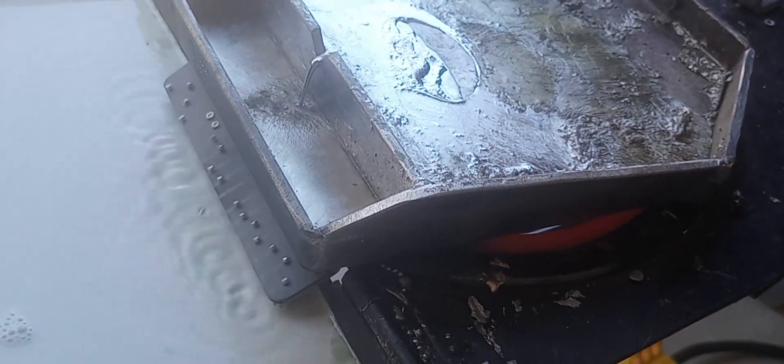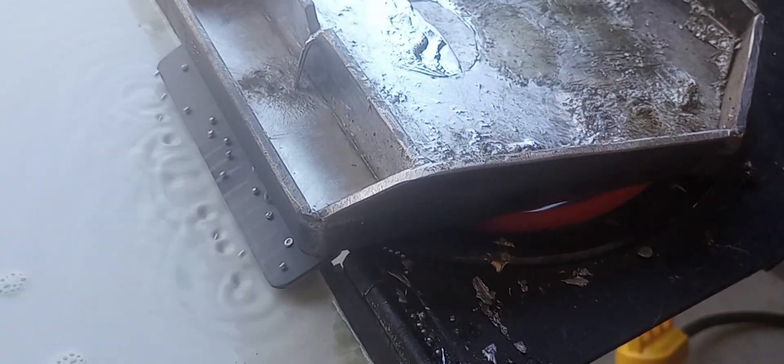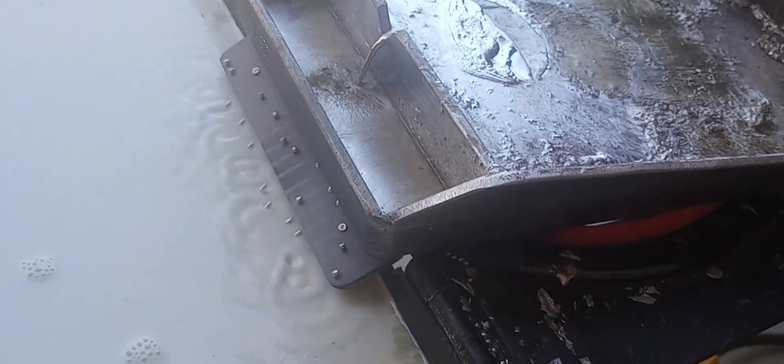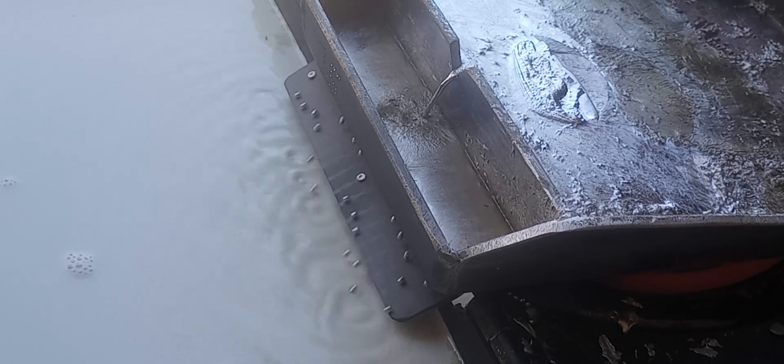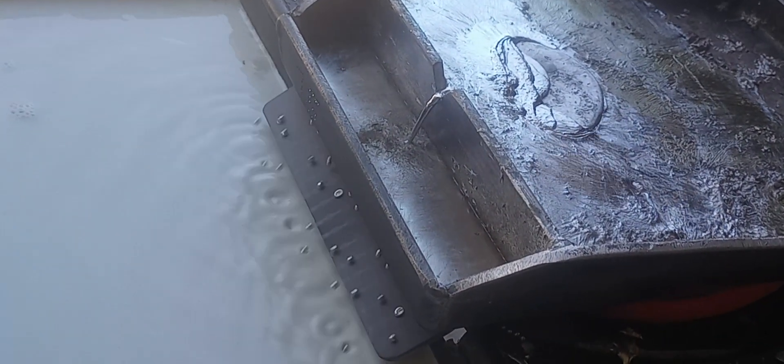It makes all the difference in the world how much heat you're putting to that pot, because that's an eight-inch burner, 220 volt, and you've got to keep that flow of lead going over the overflow constantly. It's melting about a pound and two or three ounces — one of those ingots — in less than half a minute. It's really cranking some heat.